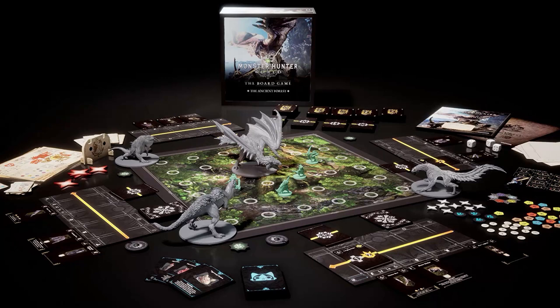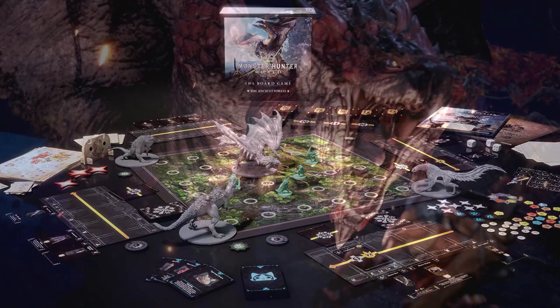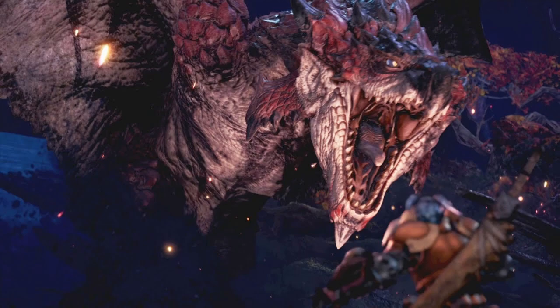Hello, my name is River and welcome to my Monster Hunter World painting video. Today I'll be working on the Rathalos, the final monster model in the core set for the Ancient Forest.